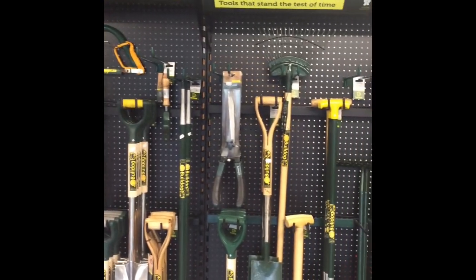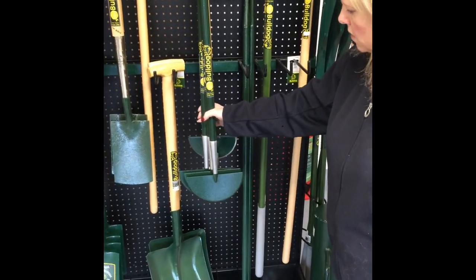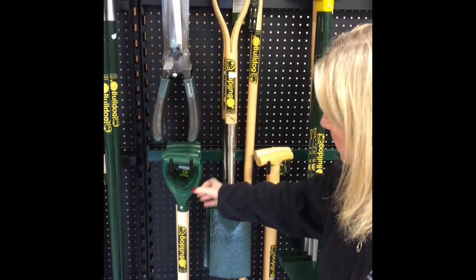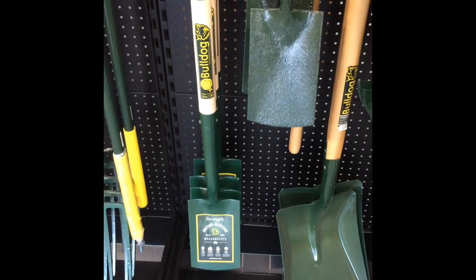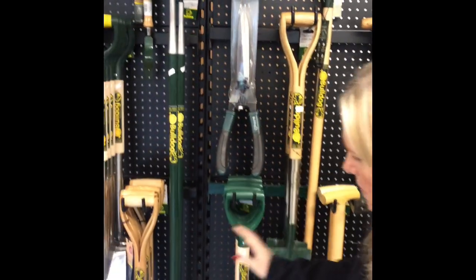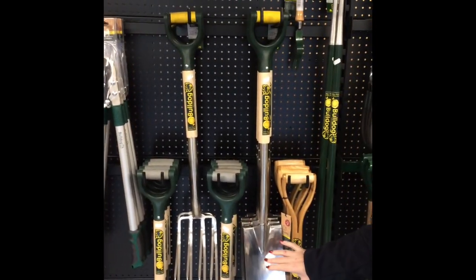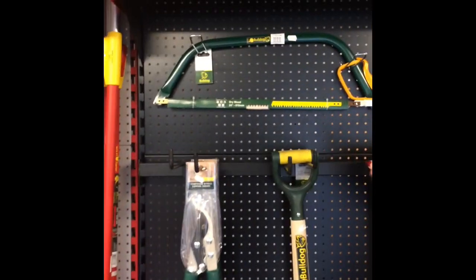So everything from your hose, to your rakes, to the lawn edgers, to every different type of spade. You've got the standard spade going up to the stainless steel premium spade, to the forks — we stock the full stainless steel range as well — to the loppers and bow saws.